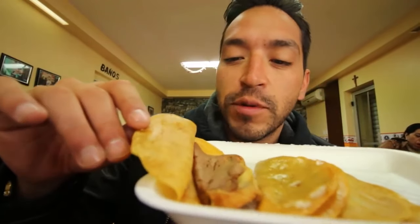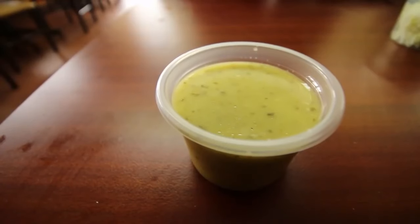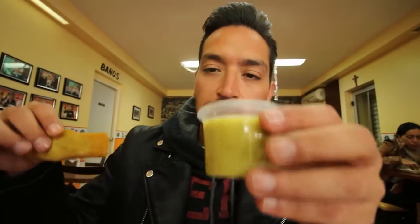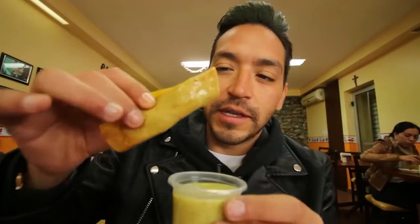Miren, es un pequeño chilito, chicharrón y de deshebrada. Lo que me cuentan es que la salsa no es tan picosa, básicamente es un complemento que sabe muy rico. Miren la técnica aquí, por lo que he visto de los regios es: salsita, y vámonos.